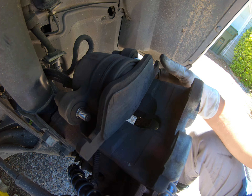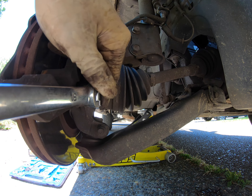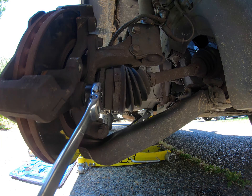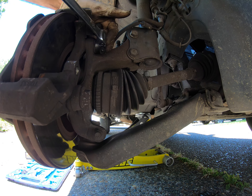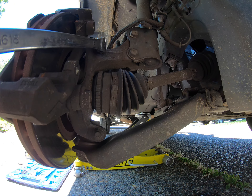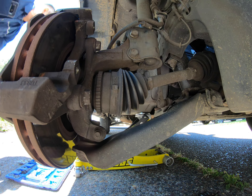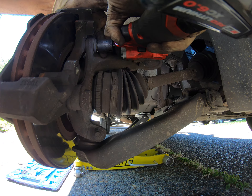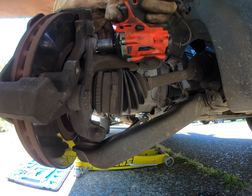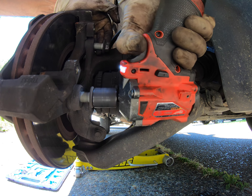Very handy, although there are other ways. This tool you can typically rent at the auto parts store as a loaner tool. Now let's get the caliper bracket removed — I use millimeter, so this would be an 18 millimeter. I'm gonna loosen these guys up and then come in with my Milwaukee. You guys, I love this thing so much — it makes things so much easier. That's off and that's off.